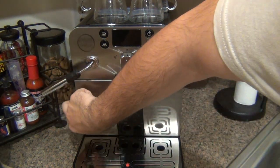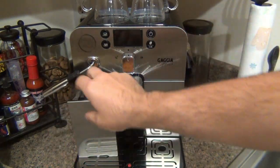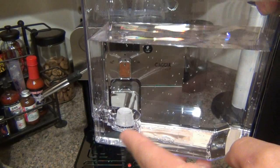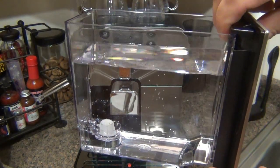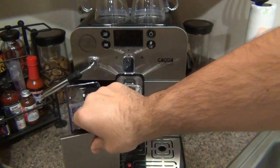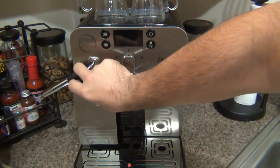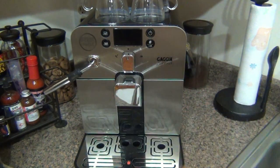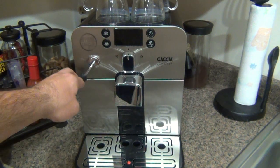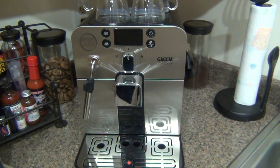Since I've had this machine, I've put fresh beans in once and filled the water twice — not a big deal. The water reservoir pulls out completely. There's a place to put a charcoal filter if you want to use tap water. I've been filling it with spring water and it hasn't affected the taste of the coffee. But if you want to use tap water, you can easily install a filter system in that reservoir.